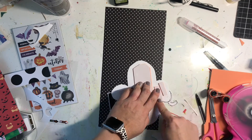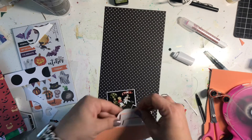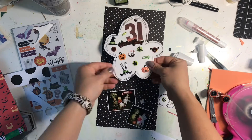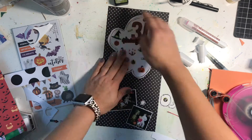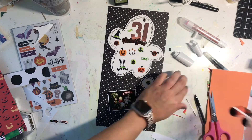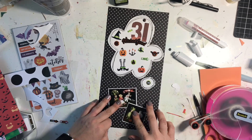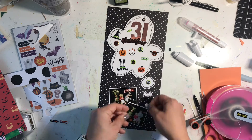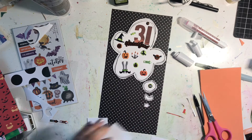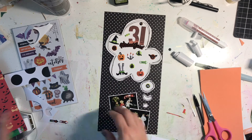Off camera, I went around the edges of this black polka dot paper with a white pen and drew some lines that mimic the sketchy lines on the thought bubble. It just helped it stand out a little bit, and it was super quick — instead of sewing, just using a white pen really gives it an extra oomph. It took me just a few seconds. You'll see it in the close-up photos at the end. Next I grab a few sentiments from the cut apart sheet.